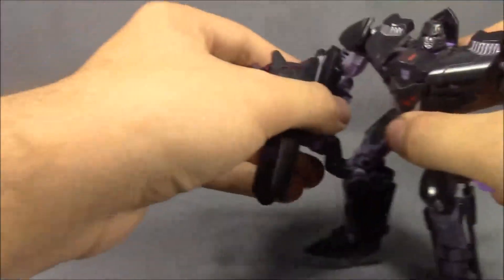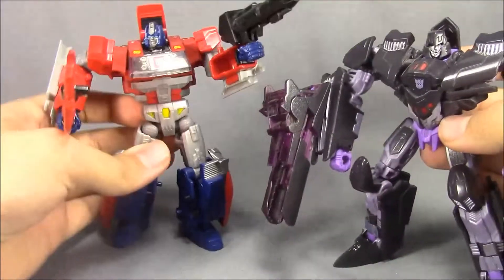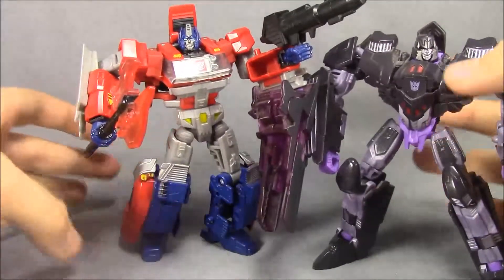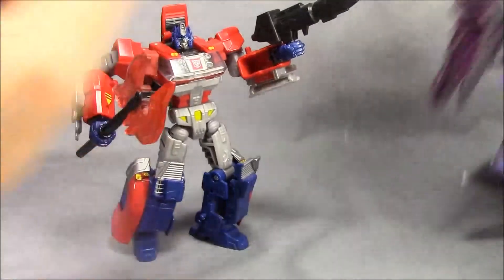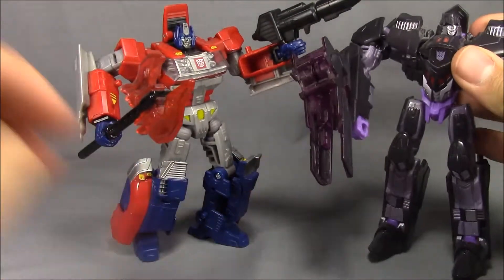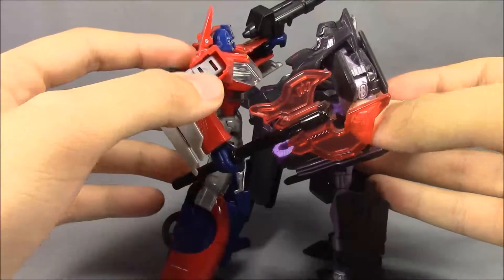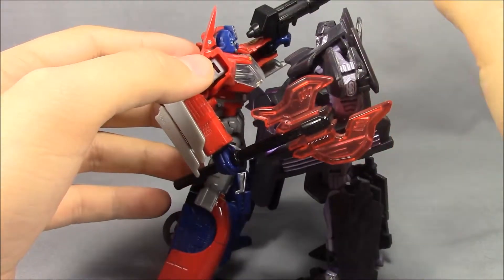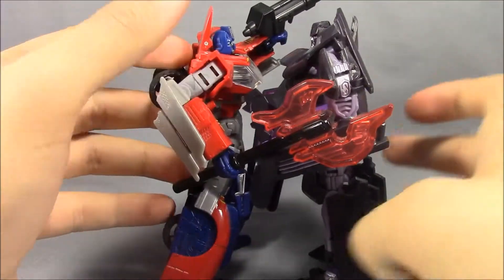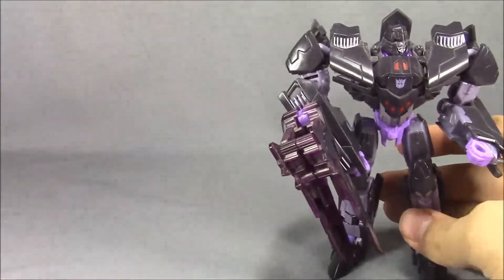Let's go ahead and bring in Orion Pax for comparison. He is pretty much head-to-head with Orion Pax — maybe just a little bit taller, but not even very noticeable.